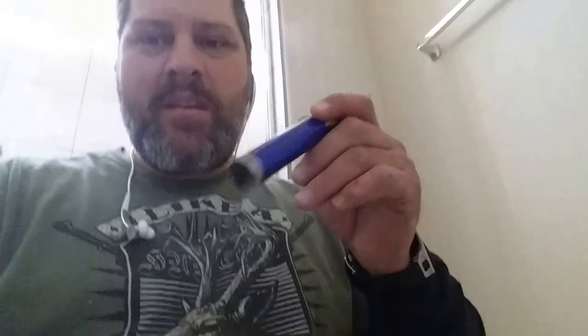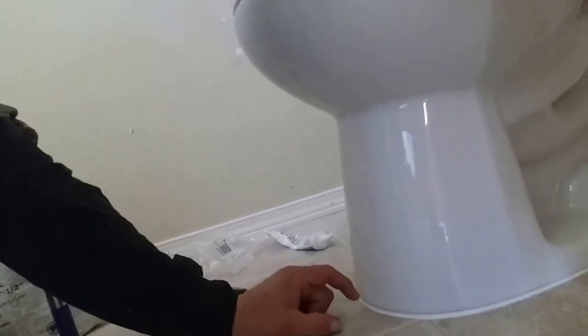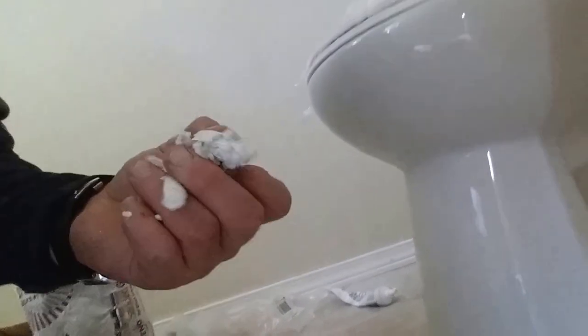Hey guys, triple eliminator here. I wanted to give you a heads up on this video. I had a rocking toilet — this thing was rocking and it had a big old gap in the front where they just tried filling in with dap. That ain't gonna work.